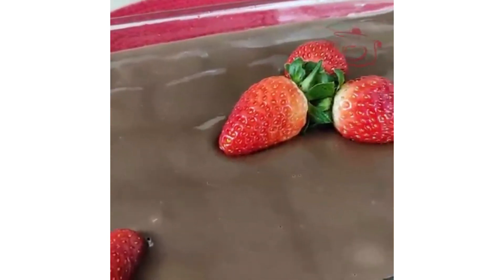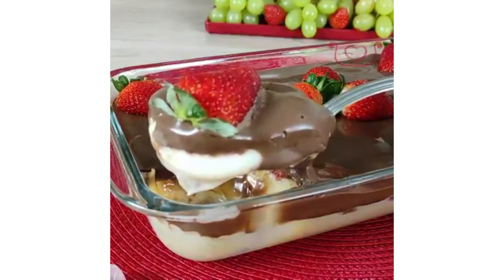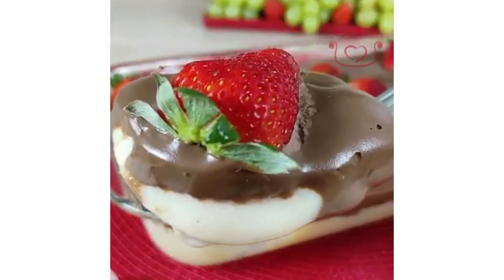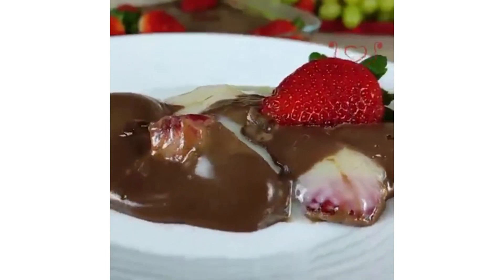After decorating it, you can serve it. This is my first dessert. I will tell you about a few more desserts later. We will see you in the next video — don't forget to like and subscribe. Allah Hafiz!